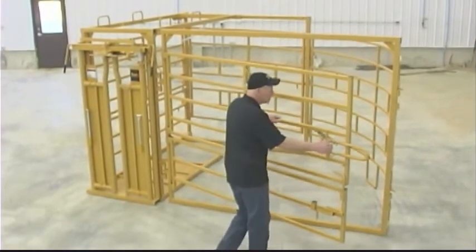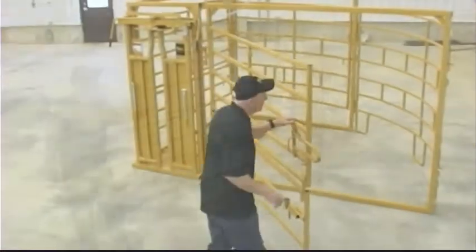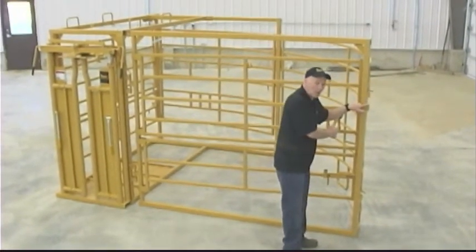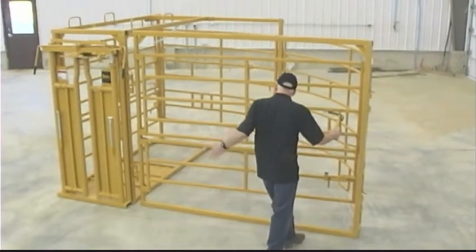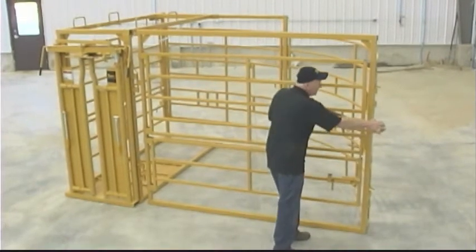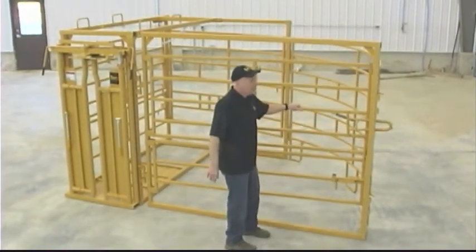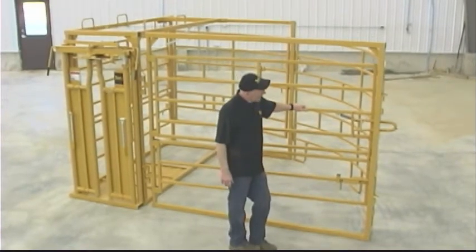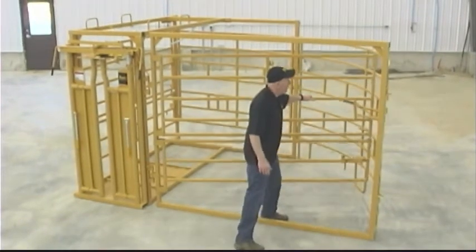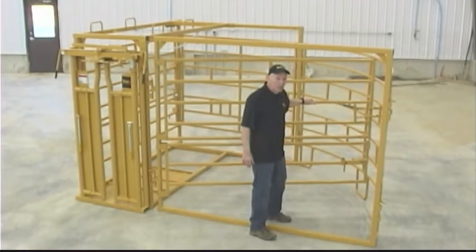With this one you have plenty of access to open up. You do have some extra hookups for panels here to make an alleyway if you wanted to run down into this maternity pen. And then it's got a ratcheting door, so if that cow comes back at you or tries to push her way out, she can only come back until it's locked. And as she turns you can just keep working your way around.